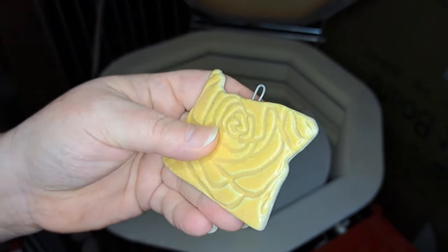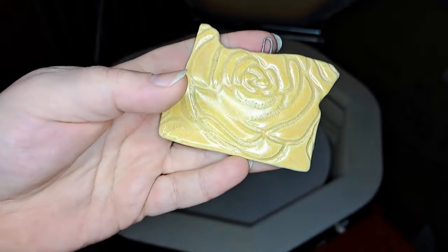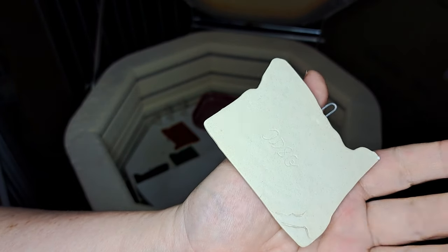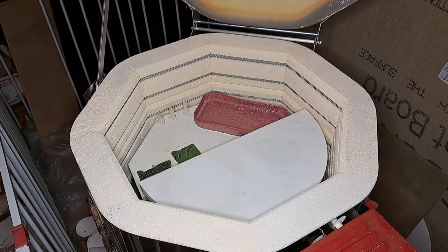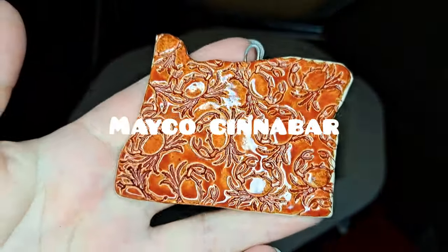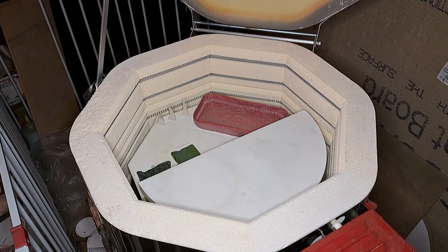These are Oregon ornaments — the state of Oregon where I live. I used a cookie cutter, textured the slab first, cut it out, then made my own little loop from nichrome wire and fired them flat. I know it's kind of over for ornament season now, but I'm going to be ready for next year. Oregon is the Rose State, so those other ones have rose designs. This one is a crab in one coat of Amaco Cinnabar — people at the beach really like crabs.